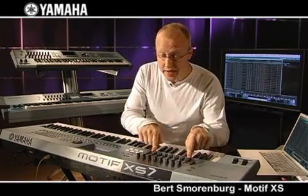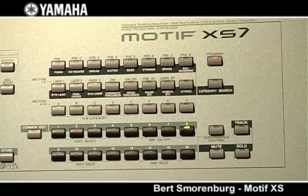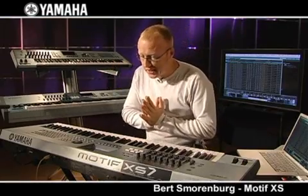First of all, eight faders, eight knobs, and a huge color display — only to improve the user interface of the machine. Loads and loads of presets. The WaveRom has increased — an absolute top workstation.